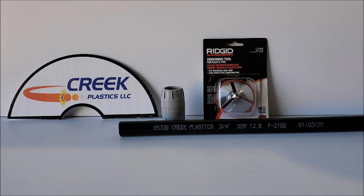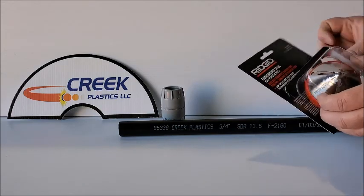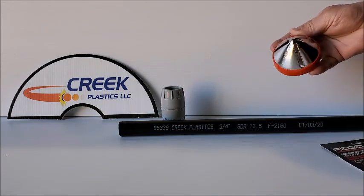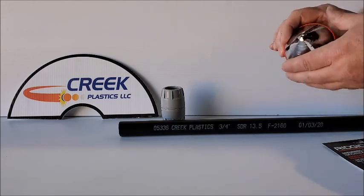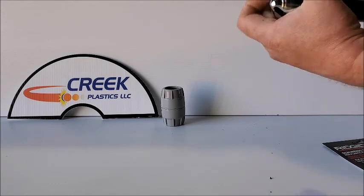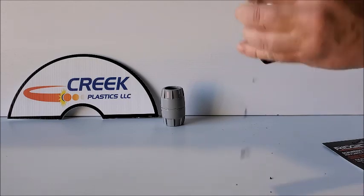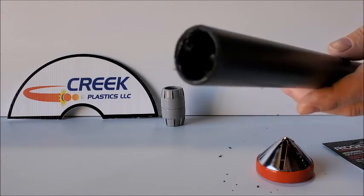Number one: get a pipe chamfering tool. Here's an inexpensive one made by Ridgid — it sells for around $25. This one is used manually; all you do is put it over the end of the pipe and turn it clockwise a couple of times, and it puts a chamfer on the end of the pipe.